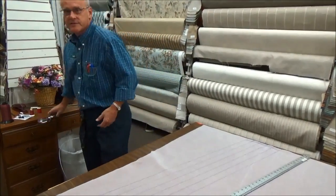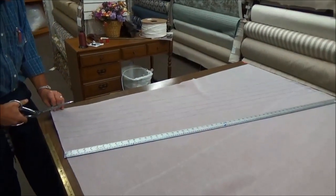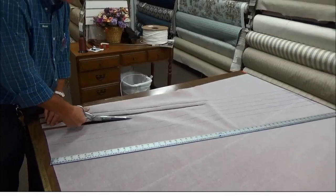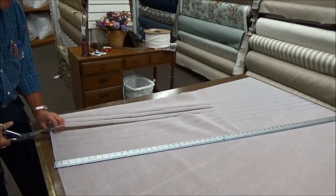The next thing you have to do is take your scissors and cut out your strips. Make sure you follow your line so that you get a consistent one and a half inch cord.